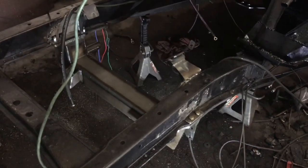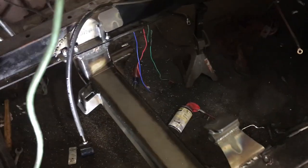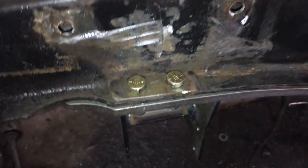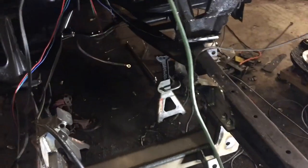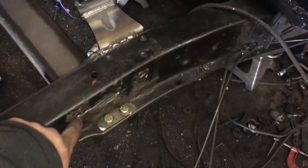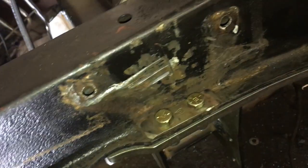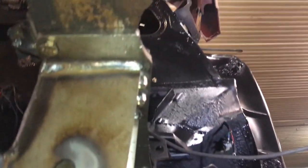It took me about an hour and a half to get this all correct. The studs weren't lining up with my frame rails, so I needed to make some cuts. Here's how it looks all done — I think that looks pretty good. I drilled out these rivets and finished drilling the holes all the way through. Now the main crossmember piece is in and we can go on to installing the control arms.